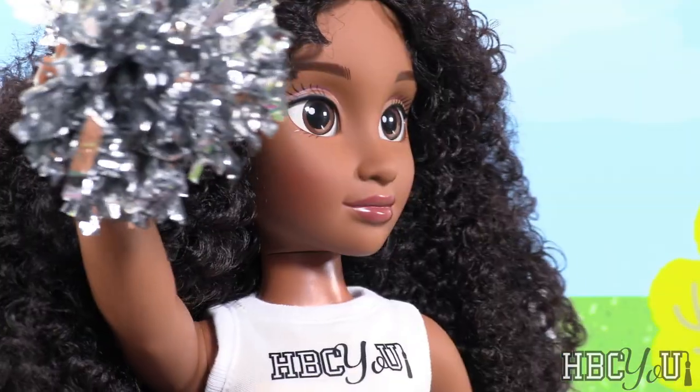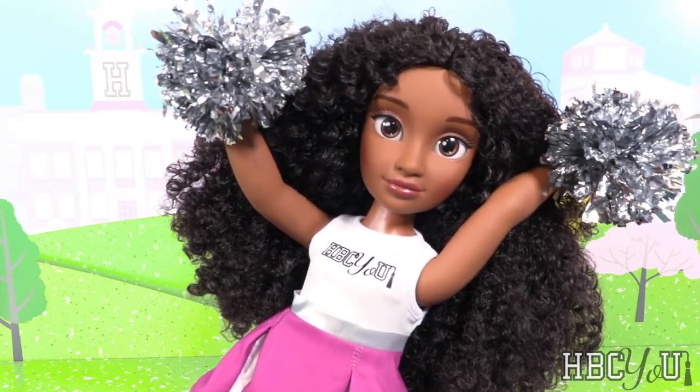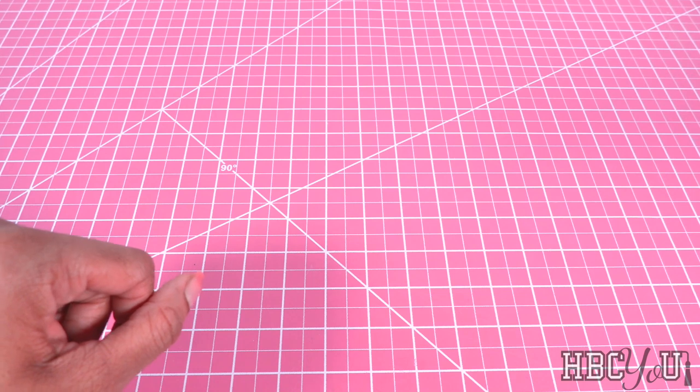Meet Alyssa. She's a physics major and the cheer captain at her HBCU. Welcome to HBCU Dolls.